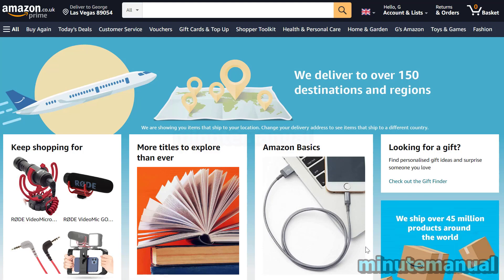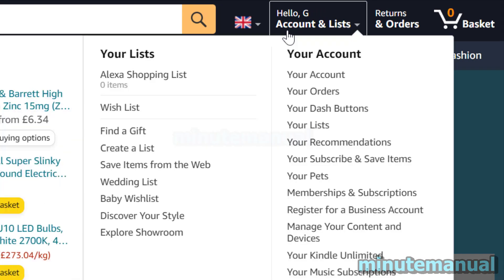How to check the balance of an Amazon gift card without redeeming in 2022. First of all, hover over your name on the Amazon homepage and then click on your account.